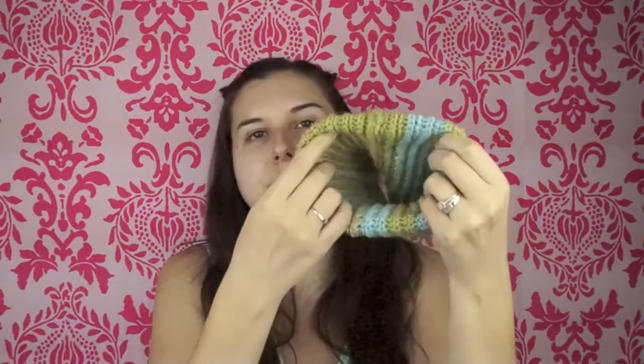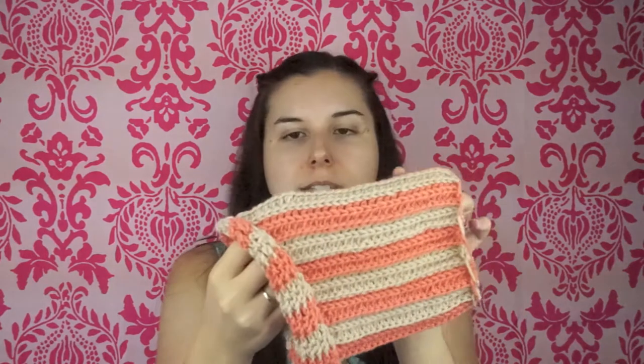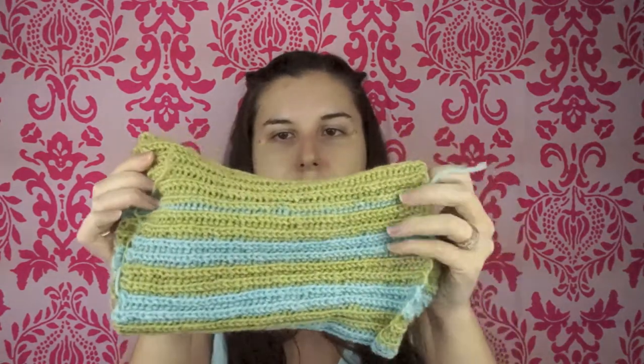I made another little hat with the same exact pattern. For this first one I followed her numbers exactly, except I ran out of yarn, so I just made it as long as I could before running out. For this second one I made it for a baby, so it's a really tiny hat. I think I did about 35 chain stitches for my foundation chain, so it's a lot shorter.